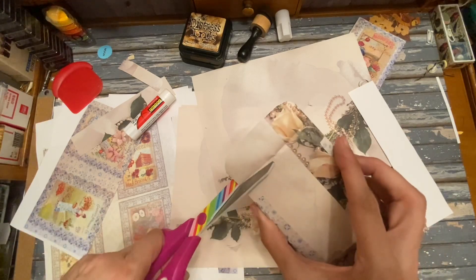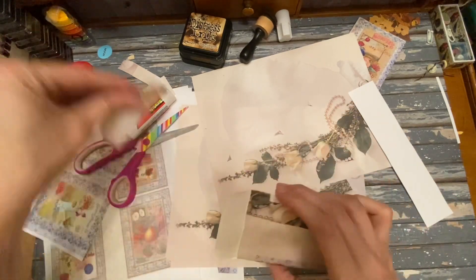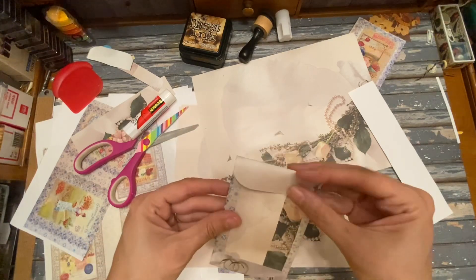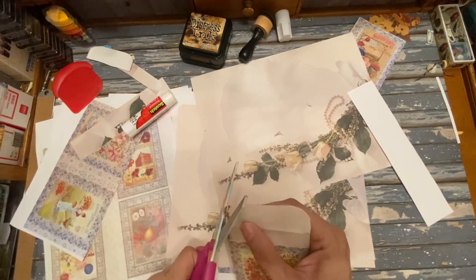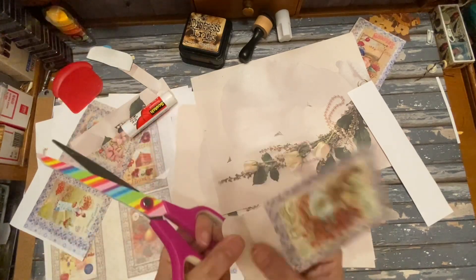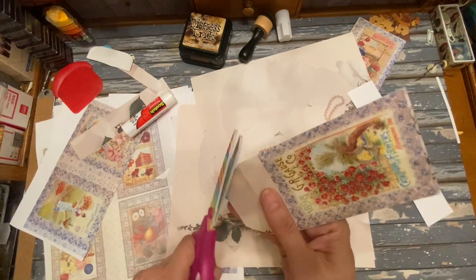I just go down there, go to that line, cut it out — and then there we have it. I kind of like the top if it's a little angled. You can just use your corner rounder if you feel like you can't really create an edge that you want, but I just kind of wing it.